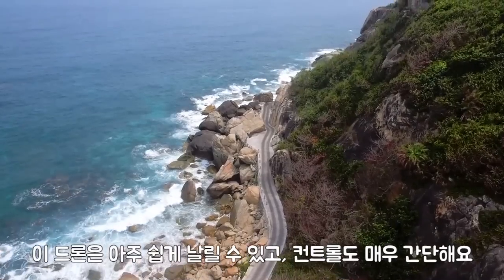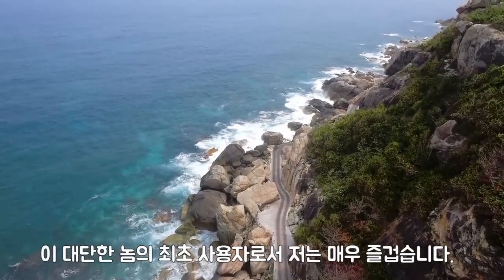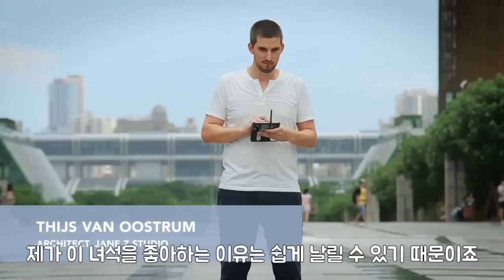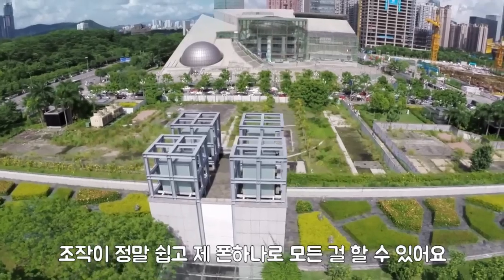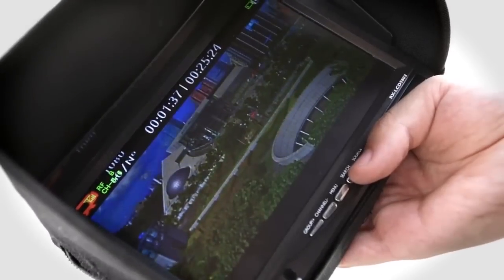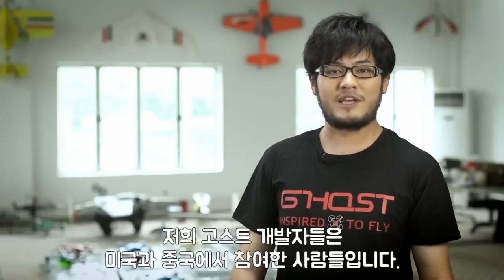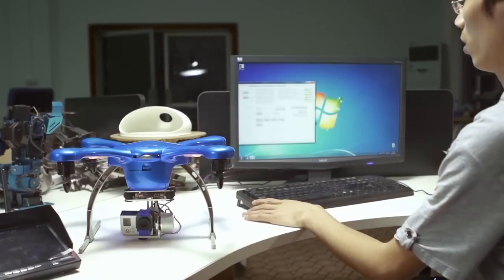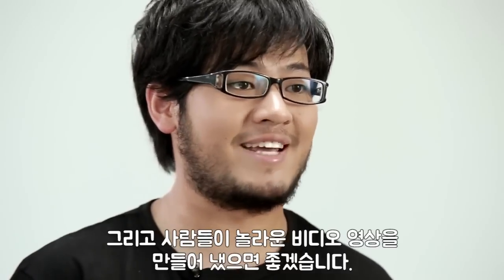Ghost is super easy to fly. What I like about Ghost is that the control is really simple, and I can do it all on my phone. I don't have to worry about the controls anymore — I can just focus on what I see. The Ghost team members come from both the US and China and have a very diverse background in hardware and software. We want to make drones accessible to everyone and help people create amazing aerial videos.